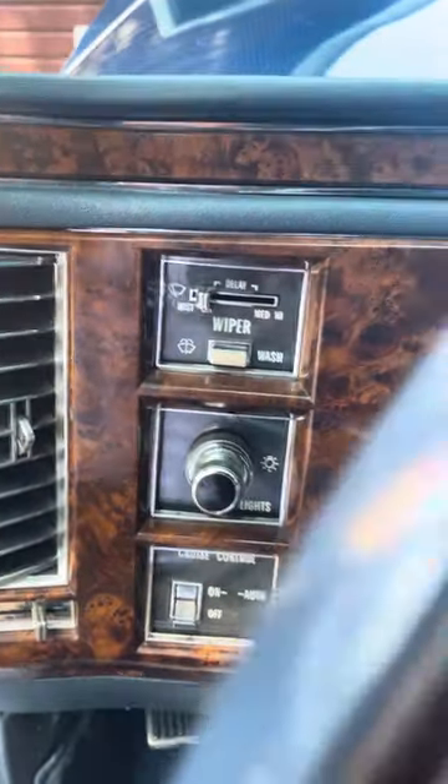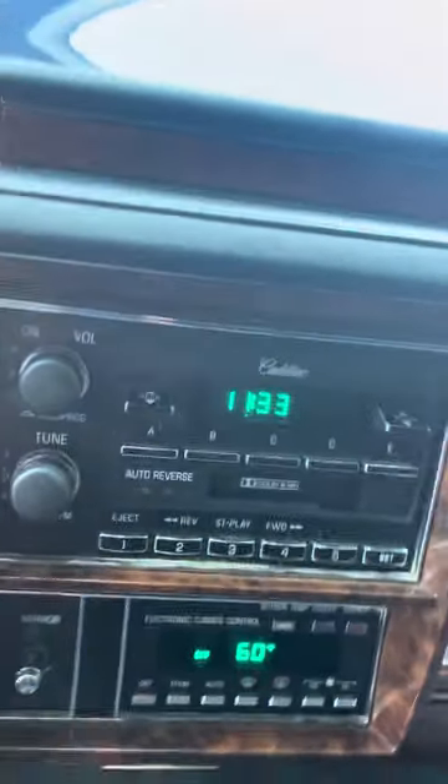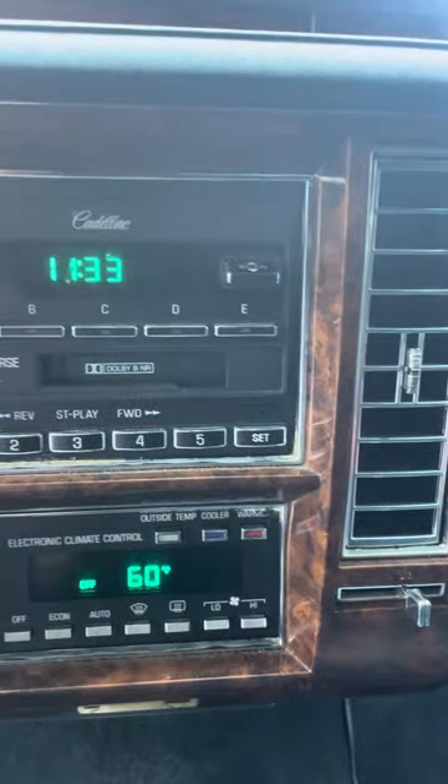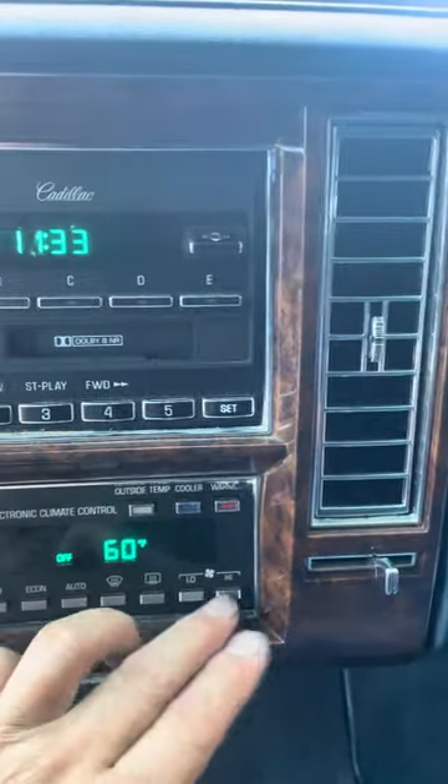Cruise control lights, wipers, mileage, radio cassette, AC.